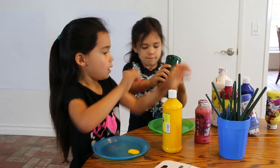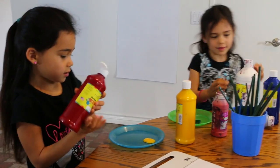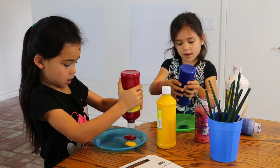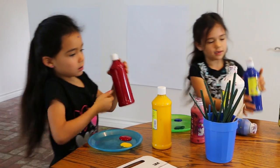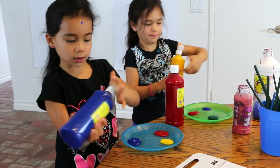Okay, first we have to put the paint on. And then put whatever kind of colors on, and then we start painting. And we're painting right now.